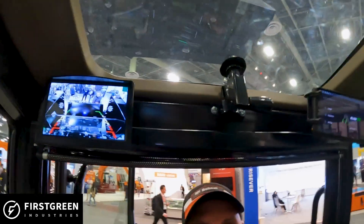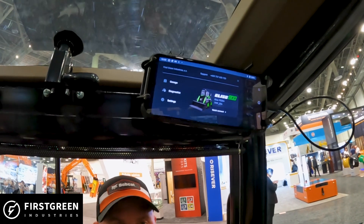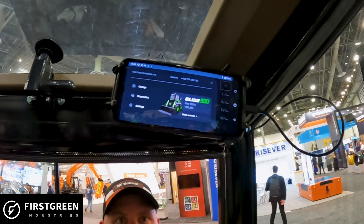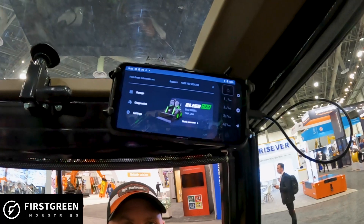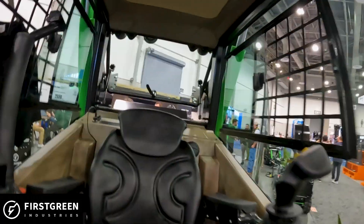There's a reverse camera display, and they also have a hard display if you don't want to run it off your phone. Pretty much you turn on the ignition switch and select all the options via an app on your phone — never seen that before, very interesting.